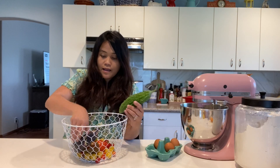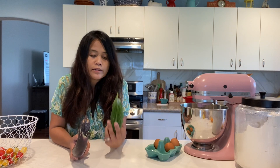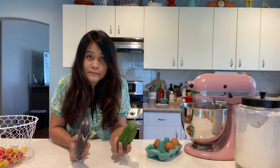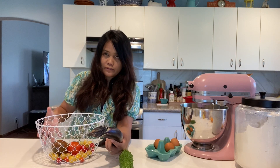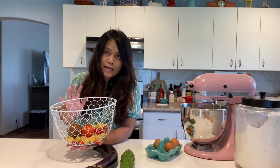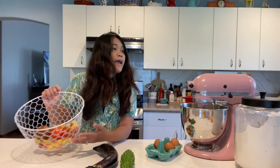Bitter melon, eggplant, and tomatoes. I am preparing a Filipino Sunday lunch. For the bitter melon, I'm going to cook this with egg. Same thing with the eggplant — I'm going to make eggplant omelette, my favorite, or tortang talong, that's how we call it in the Philippines.